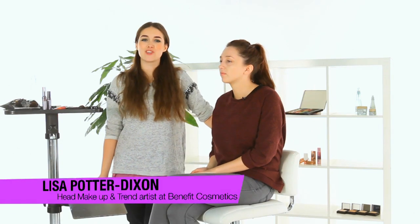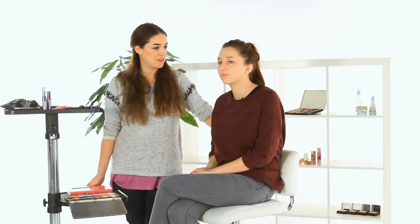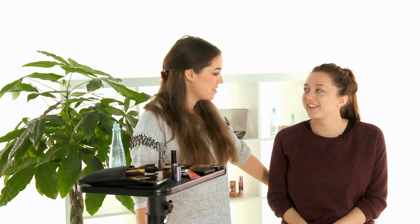Hi guys, I'm Lisa and today I'm going to show you how to do a simple smokey eye. I have the lovely Danielle here with me. Hey Danielle, how are you doing? Good, thank you.